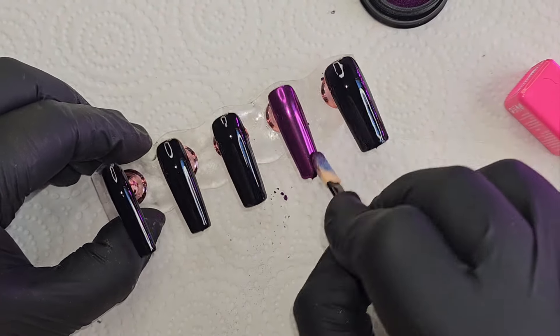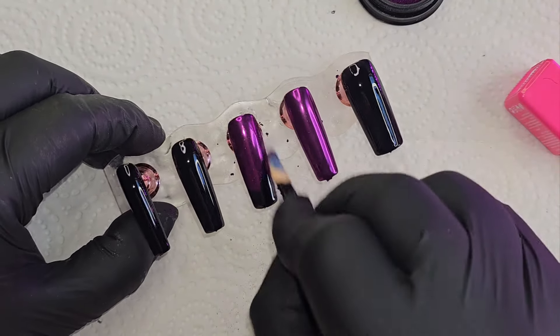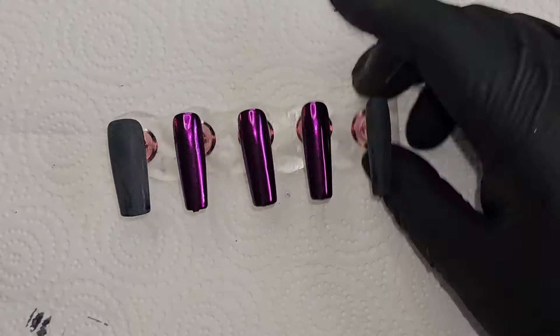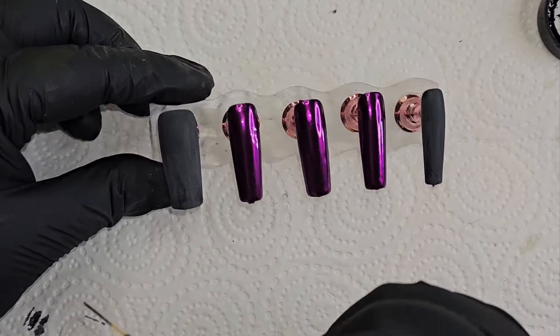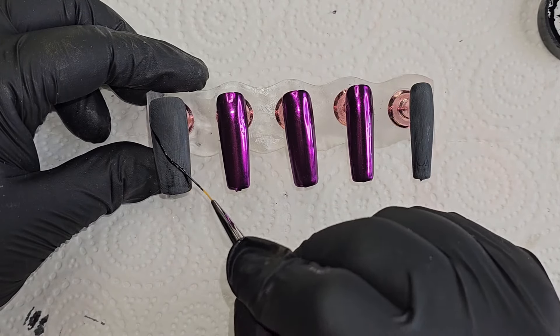I'm doing the same thing again on the other hand. Then I'm buffing the thumbnail and the pinky nail because they're the two that are going to have half chrome — the other half is just going to be black. I buff so the chrome doesn't stick to the black part. You can use matte top coat too, but I just didn't want so many layers of gel. Then I go in with some more black to make the half design on these two nails, fill that in, and let it cure.